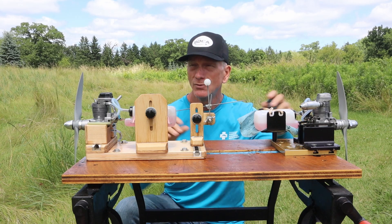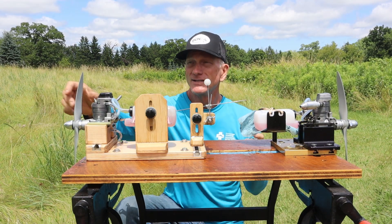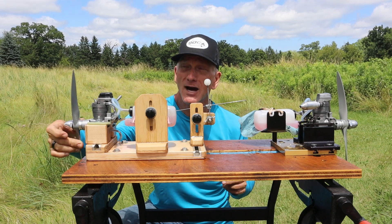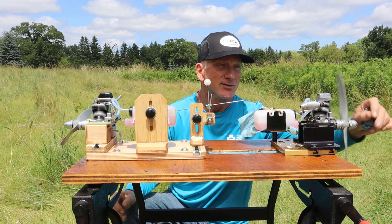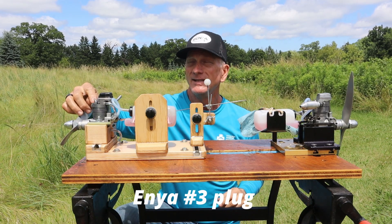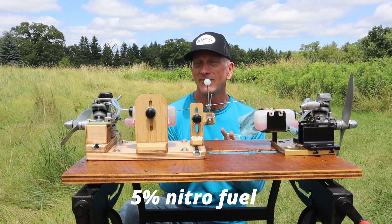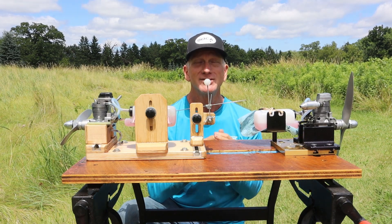This one might require some tuning; this one's pretty much good to go. The only thing that's going to be different here is they're both sporting 11.6 APC props. However, since the Enya is reverse rotation, it's a pusher prop that's been flipped over the other way. This engine has an Enya number three glow plug in it, this engine has an OSF glow plug in it, but they're both running the same 5% fuel. So those are the parameters for this run. Let's just do it.